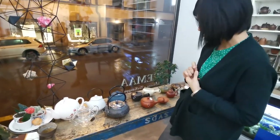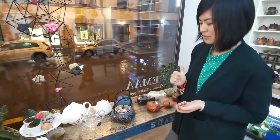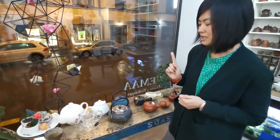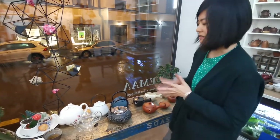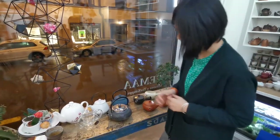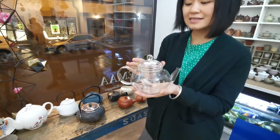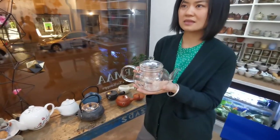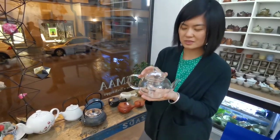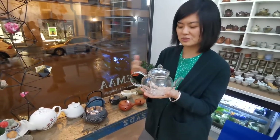The second factor after size is the material of the teapots. The material makes a very big difference in how well the teapot keeps the heat of the tea. We can see that these teapots are made of different materials. This glass teapot — which you are probably quite familiar with — has the least heat retention. It doesn't keep the heat very well; the temperature decreases quite fast.